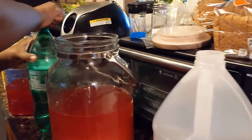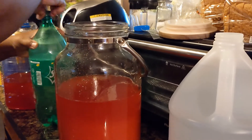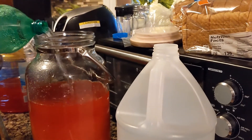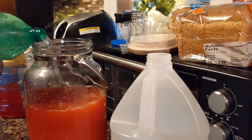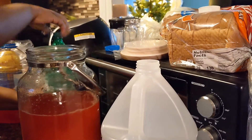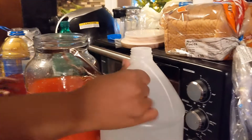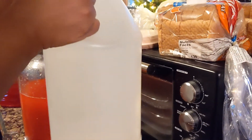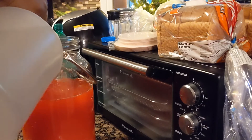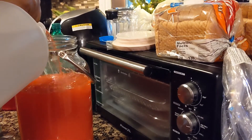And then here comes the Sprite — not too much Sprite because this is the big kick, y'all. This is moonshine! We'll just pour the rest of that little juice up right now.